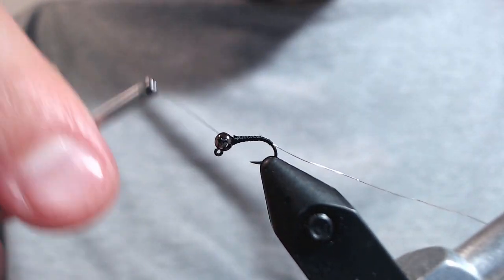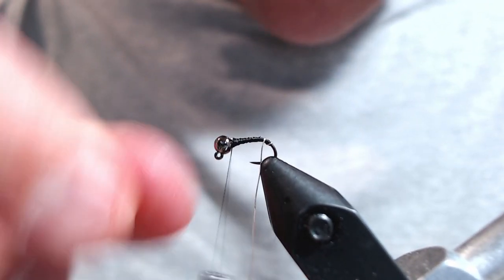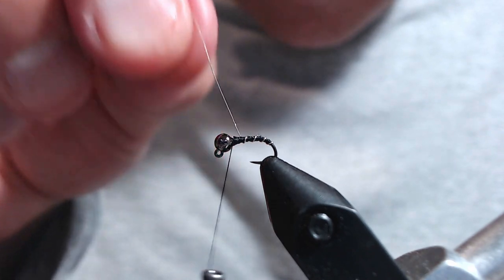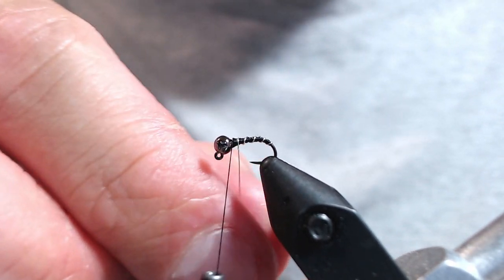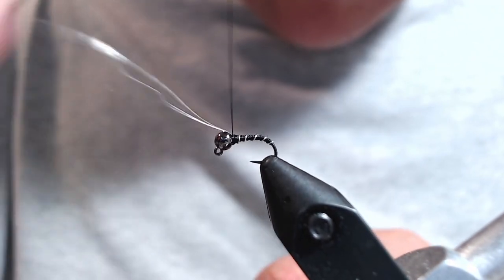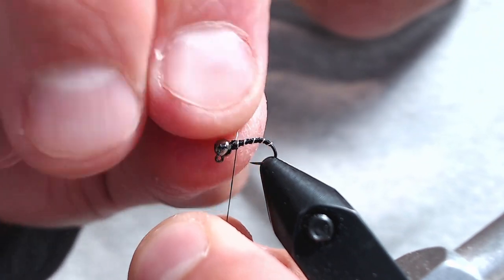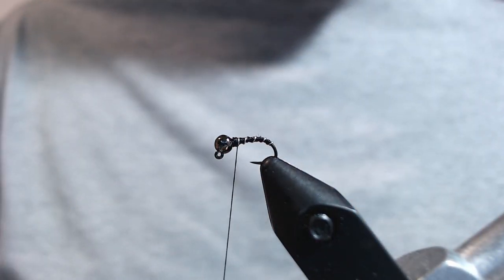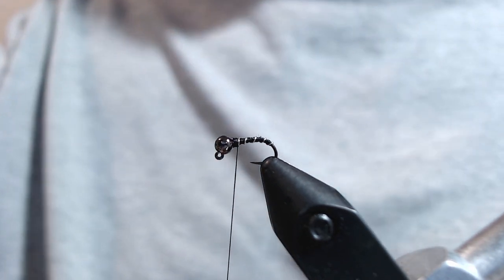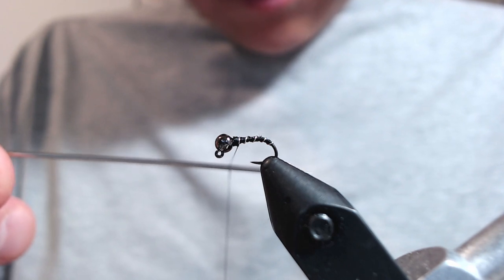And then we're going to take even wraps of that silver wire up the body of the fly. This will give it some segmentation — so far it's a typical zebra midge. Then we'll capture our wire and helicopter it off. Now I'm going to spin my bobbin counterclockwise to uncord the UTC thread.